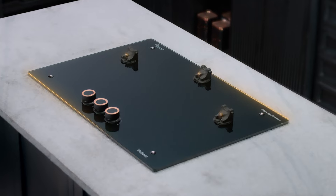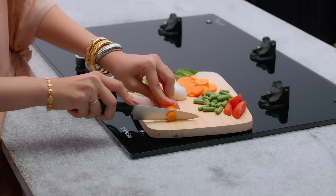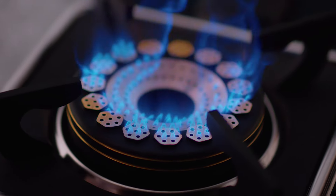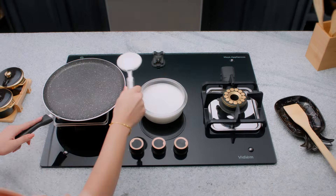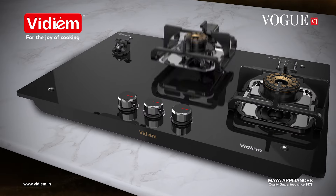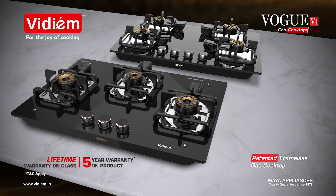It's cool! No mess, no fuss. Cut it. Clip it. Cook it. No mess, no fuss. Change it. Clean it. No mess, no fuss. Vidium Vogue — maintenance-free, cool cooktops.